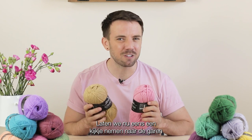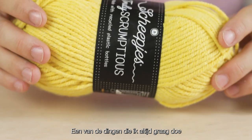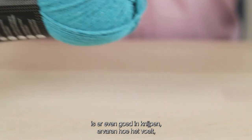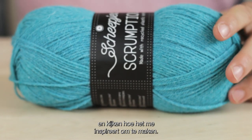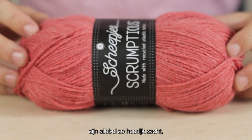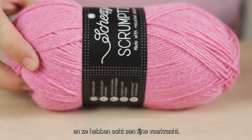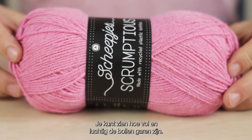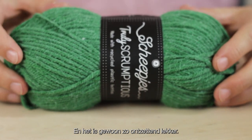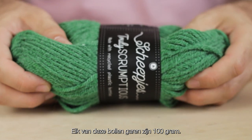Let's take a closer look at the yarn and see exactly what it has to offer. One of the things I always love to do when I get a new ball of yarn is give it a good squish — see how it feels and see what that inspires me to make. Scrumptious and Truly Scrumptious are both so gloriously soft and they really have a nice spring to them. You can see just how full and puffy the balls of yarn are — it's just so yummy.